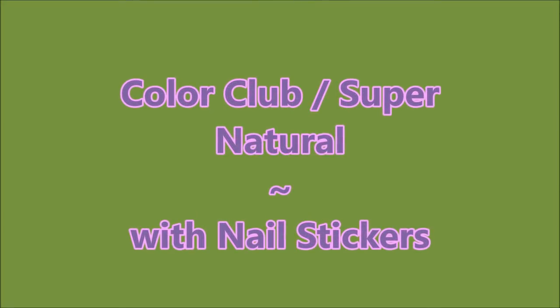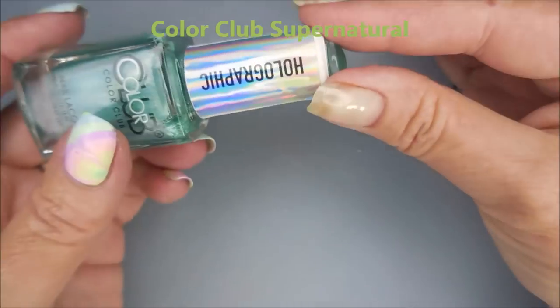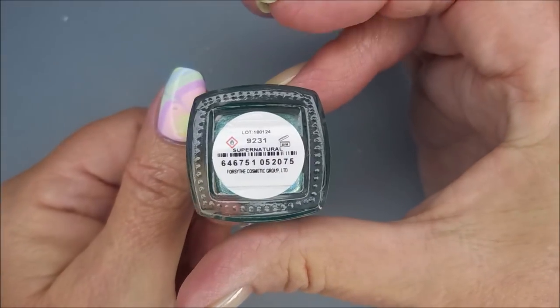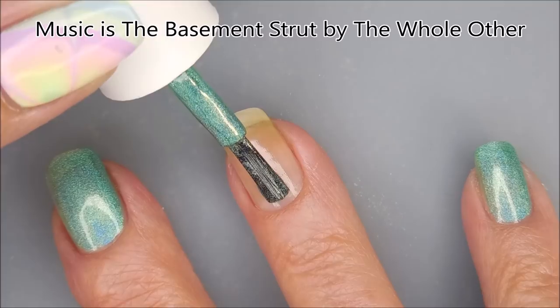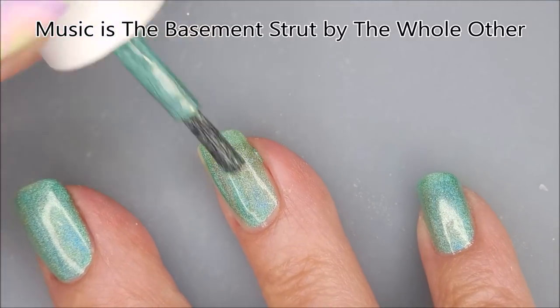Hello my friend and welcome to my channel. Today I've got Color Club Supernatural with Nail Stickers. I started off with NailTix Formula 2, and here is Color Club's Holographic Supernatural. I got this one from Walmart last year, and I'm going to go in with my first coat now that my base coat's dry.